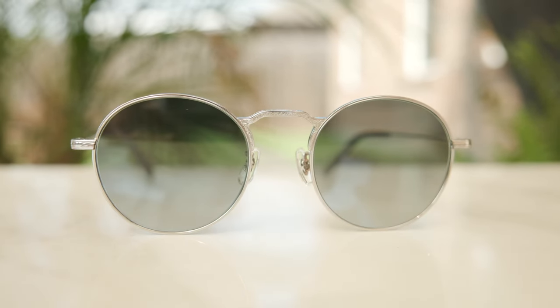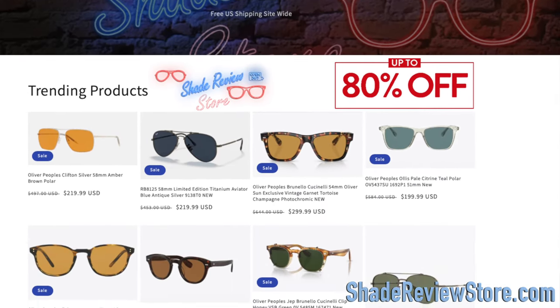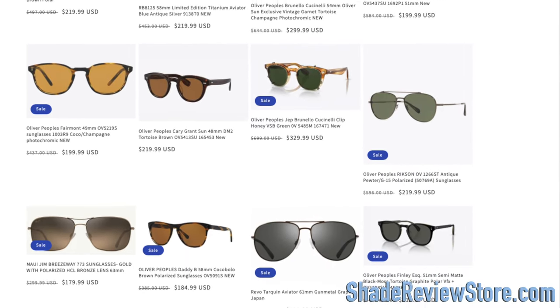But first, we have today's video sponsor, our own website, ShadeReviewStore.com — the absolute best place to buy designer sunglasses just like these, up to 80% off the original MSRP. Again, the website is ShadeReviewStore.com, check it out.